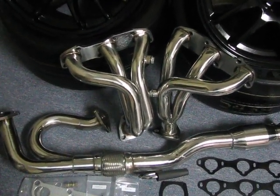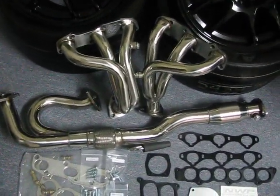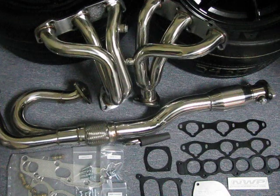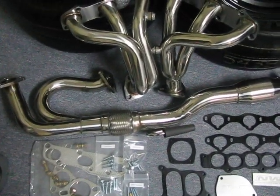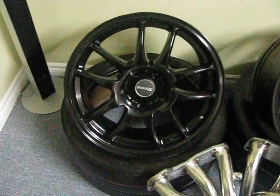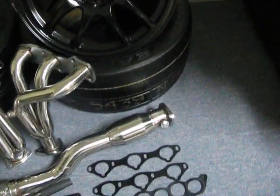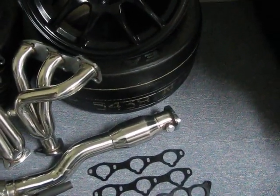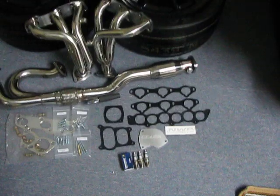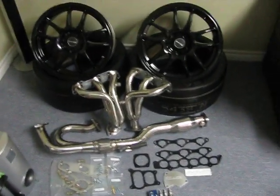I'll be modifying it up really well, and as you can see the Y-pipe is all different. Between the mods and the new rims, the goal is to get a higher RPM launch. Those DOT street drag radials should do the trick.